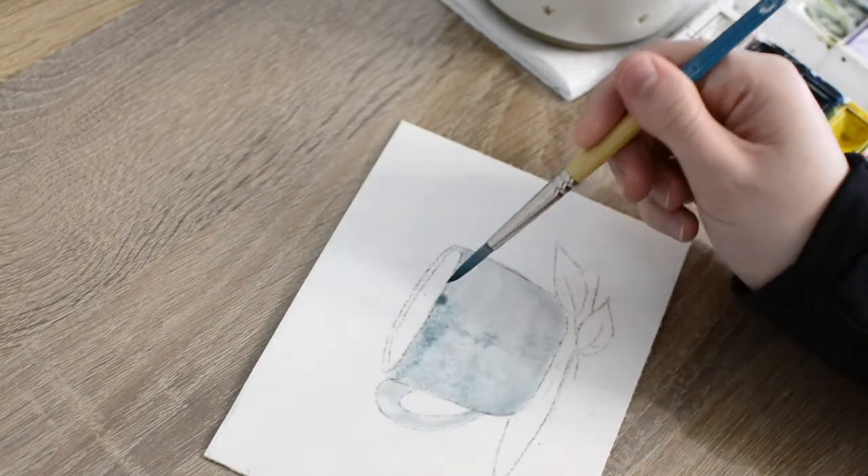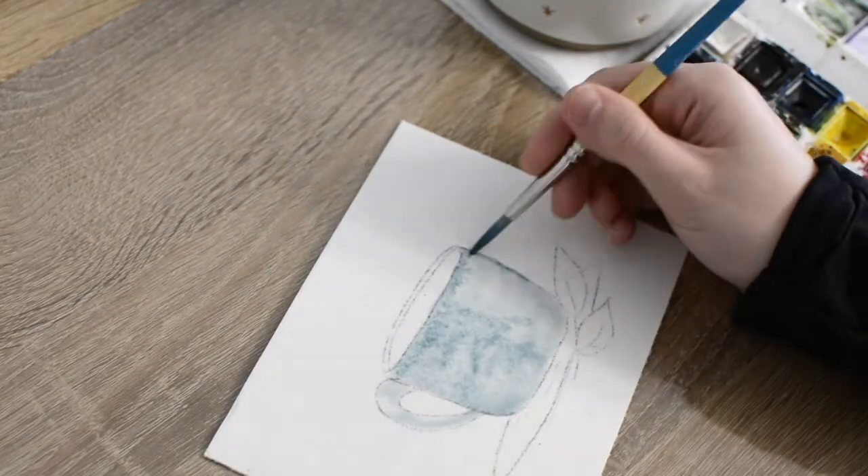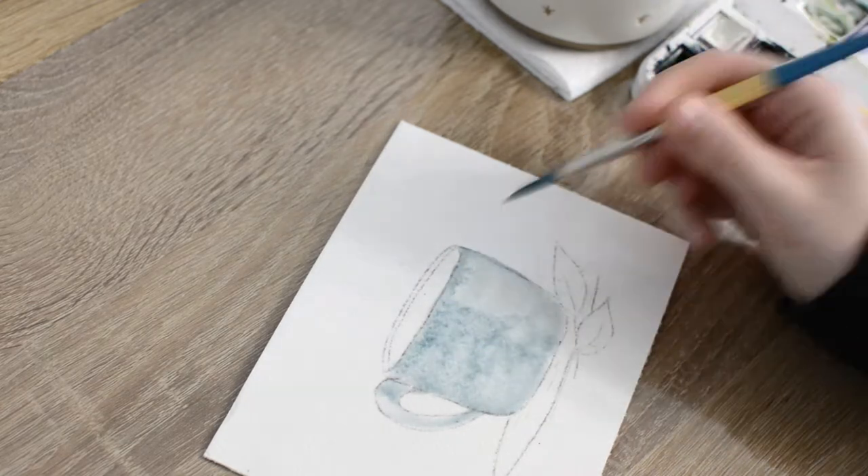I will have all of the specific paint colors that I used for this painting listed over on my blog. I will have the link in the description box below if you would like to check that out.